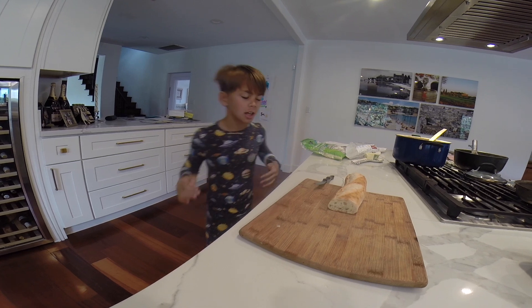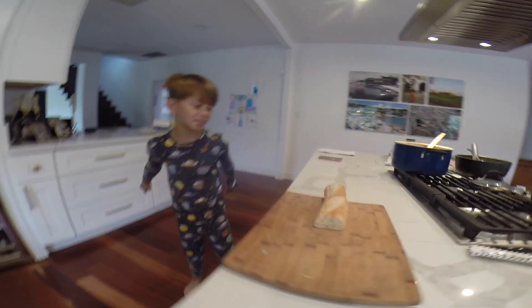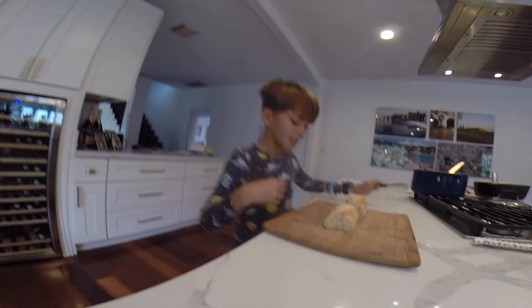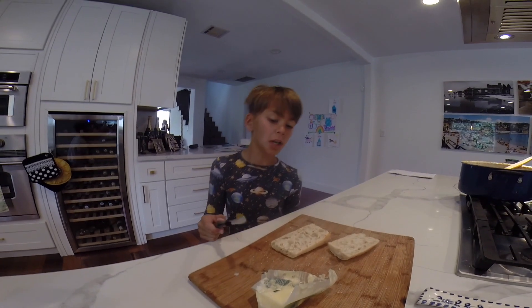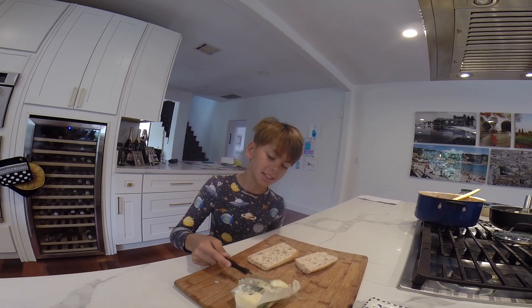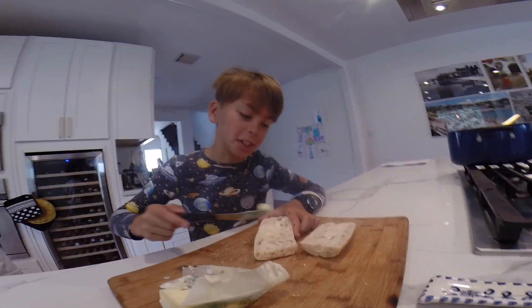Step one. My special recipe — perfectly bread. Now we've got to cut this thing in half. Add butter to your French bread. Make sure both sides spread evenly.